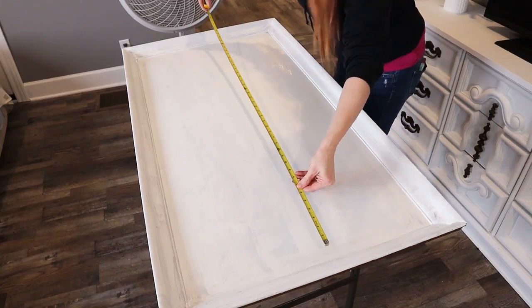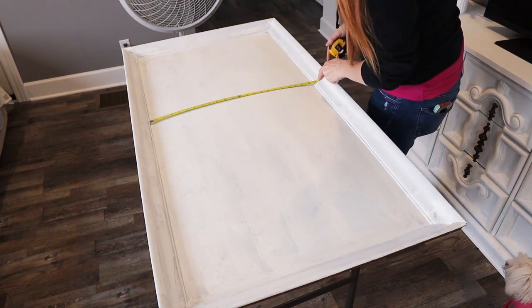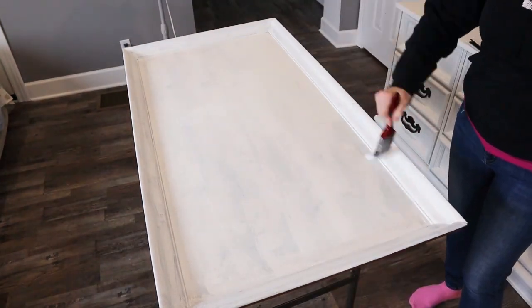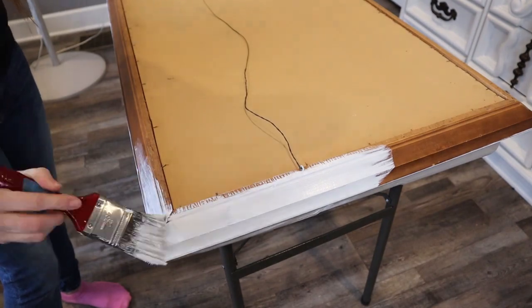I got a little impatient so I set up the fan, and then I did my measurements to find out how big my design could be. I gave the third coat to the front and then flipped it over to give a couple coats to the sides.